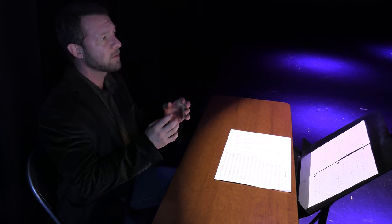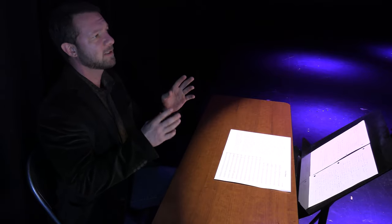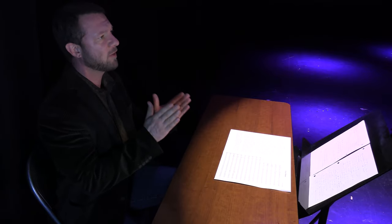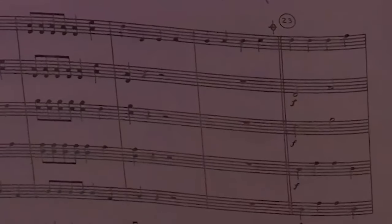Clog Dance does have some eighth notes, but they're all repeated, so they're not in runs or skips or anything like that — it's all the same four eighth notes, always the same note, always together. Clog Dance also has a cool road map: it has a Da Capo, it has a Coda, and that's pretty fun.